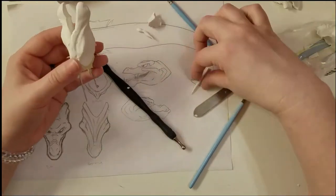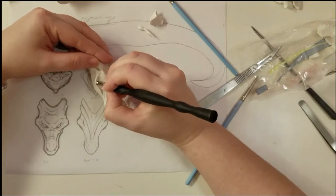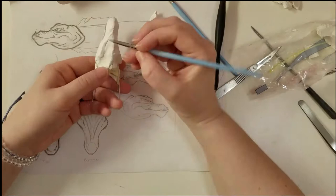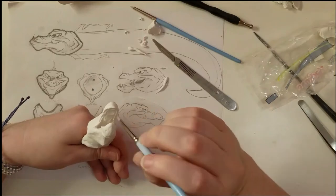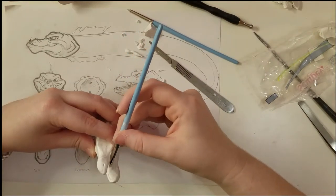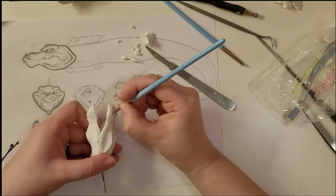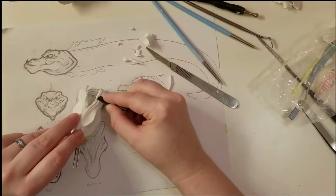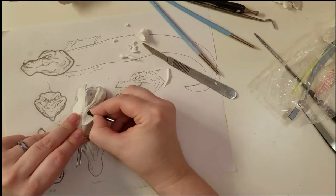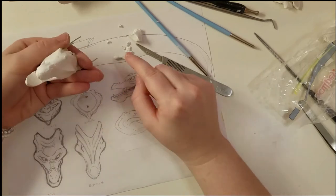Adding in some extra depth and shape. I have no idea how Ace of Clay manages to get his transitions so smooth. Maybe it's one of those things that only comes with lots of practice. At this point, I decided I didn't like how the tongue looked and tried to fix it. I kept trying to sculpt the thick lower lip that the eels have, but no matter how many attempts I made, so I scrapped that detail. I realized later that this was because my own style kept creeping in, even though I was trying to make them screen accurate. More on that later.